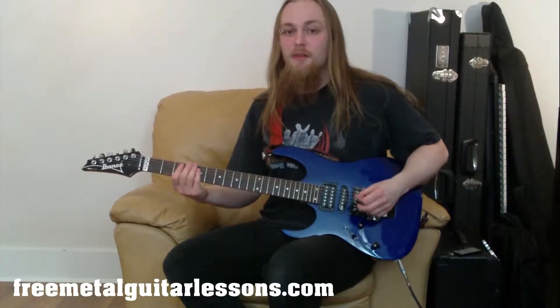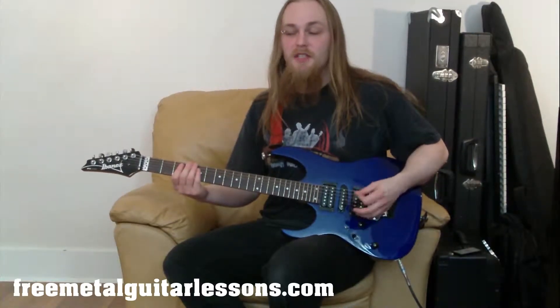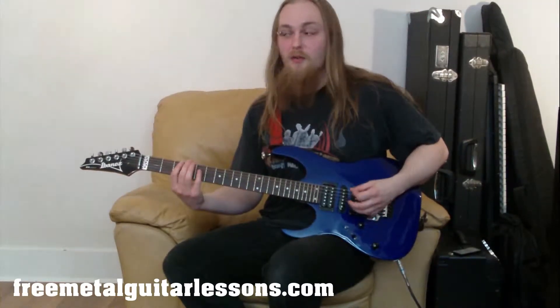In today's lesson I'm going to teach you how to play Sweet Dreams by Marilyn Manson. I'm only teaching you the riff in this particular lesson, and it's from a beginner's point of view. I've got another video if you already can play it and just want to play along. But this is from a beginner's point of view, so I'm going to be talking about all the little things you need to do to help you play this.